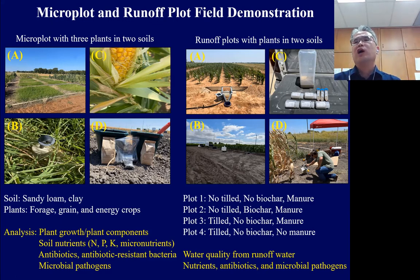From the different plot sets, we monitor plant growth and plant composition, soil nutrients, chemical contaminants such as antibiotics, and microbial pathogens. We also made runoff plots to collect water from rainfall to assess water quality. We have four different plots: Plot 1 is no-till, no biochar, manure applied; Plot 2 is no-till, biochar added, manure applied; Plot 3 is tilled, no biochar, manure applied; Plot 4 is tilled, no biochar, no manure.